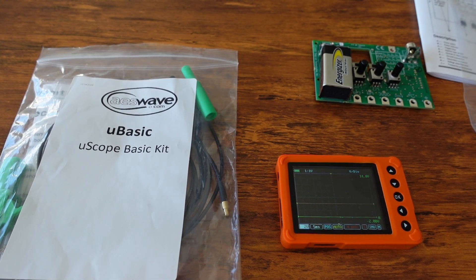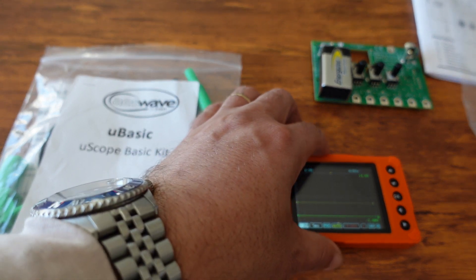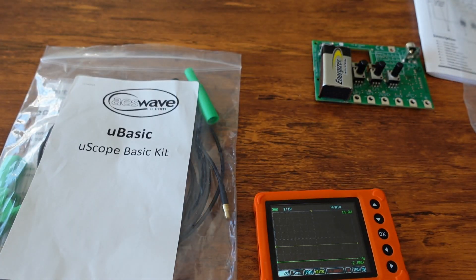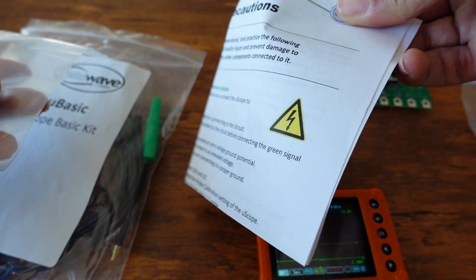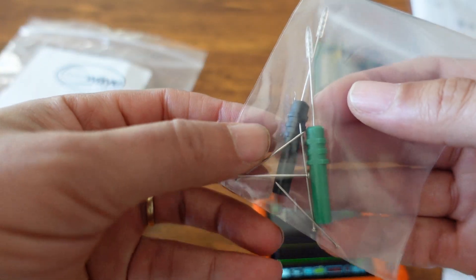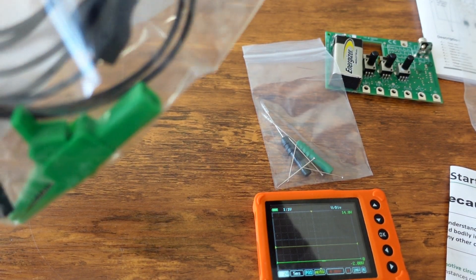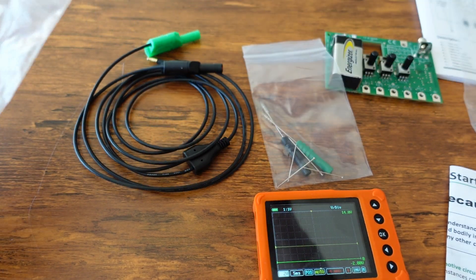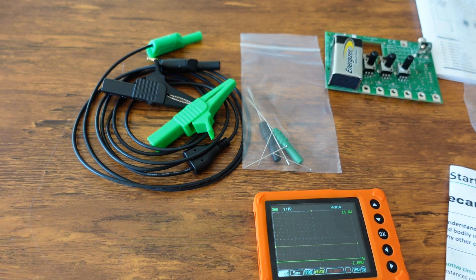Before we begin with the testing, I'll show you what comes in the U-Scope basic kit — the one I bought. For most people this is probably all you're going to need. You get the scope, a package with instructions and precautions, some back probes, and a pair of test leads.